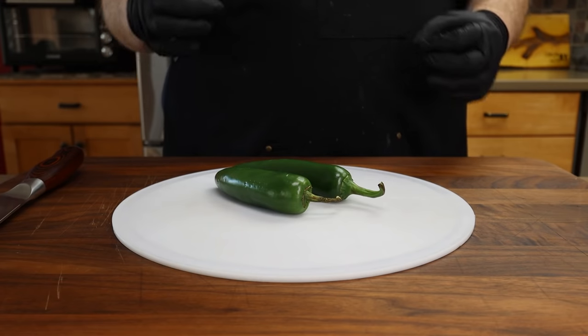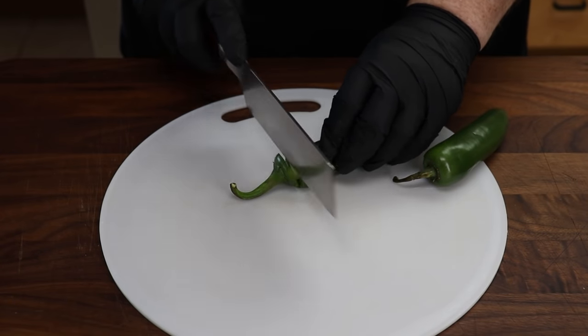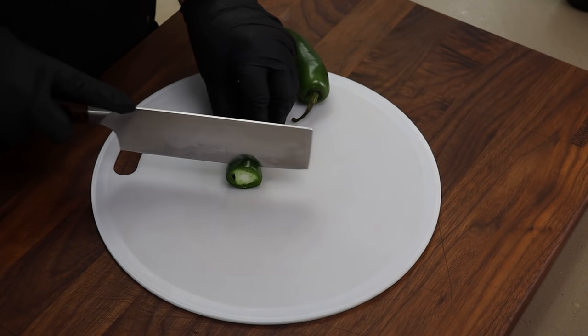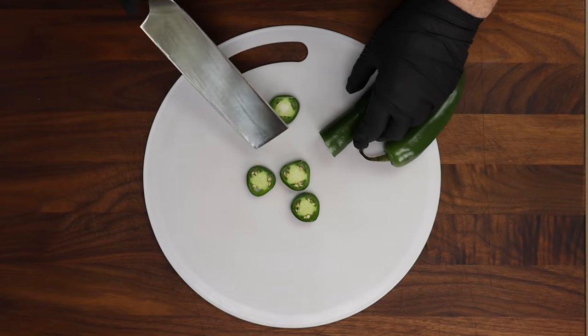Letting it have that time to come together really does help. This is going to be a bit of a spicy meatloaf — you don't have to add as much spice as I'm going to, but I really want this to have that flavor. So the first thing we're going to do is slice up some jalapeños, because we need those jalapeño rounds on the outside of this meatloaf. I'm just going to cut the stems off and then cut these into about an eighth-inch slice.